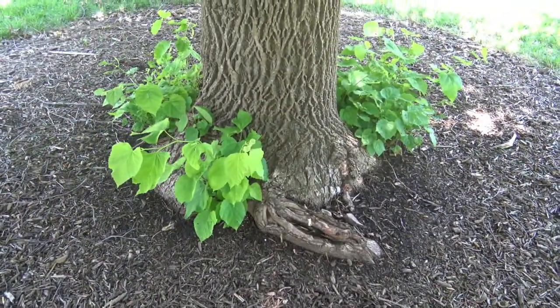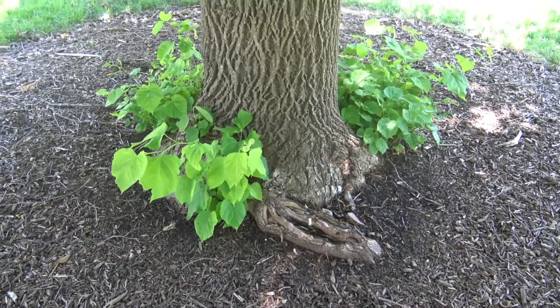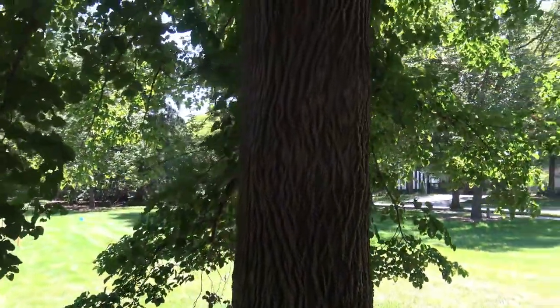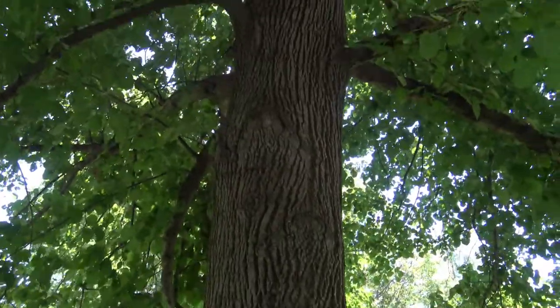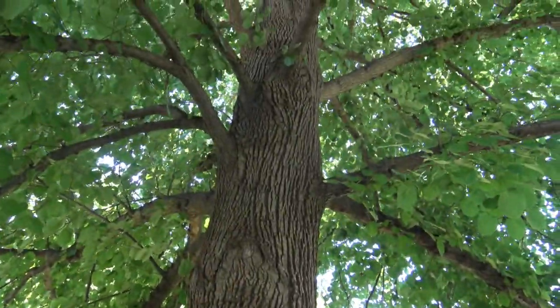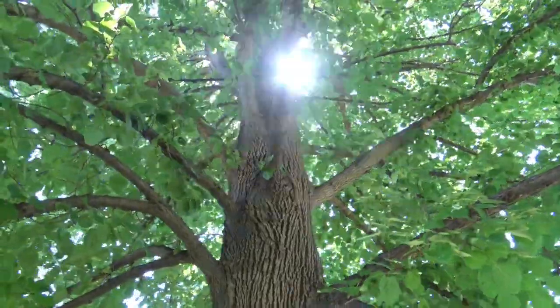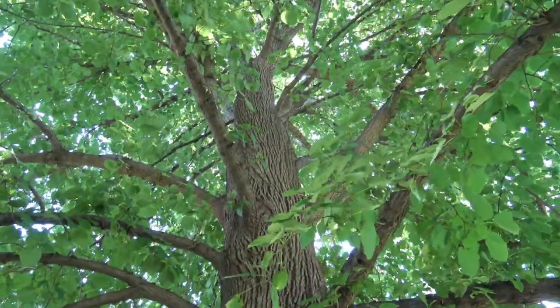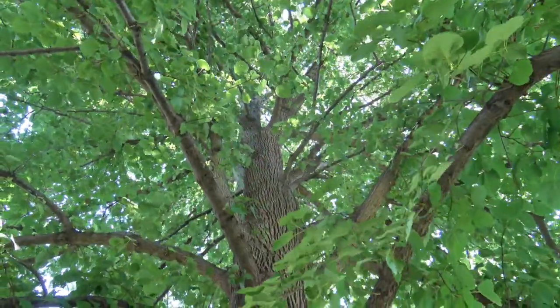Basswoods have a tendency to sprout from the base, especially if planted too deep or if there's injury to the roots or the trunk. Basswoods will tend to have a single trunk most of the way up and they'll start to branch out, but the branches tend to keep the crown fairly conical, so it's not going to be as wide-spreading as maybe some of the oaks.